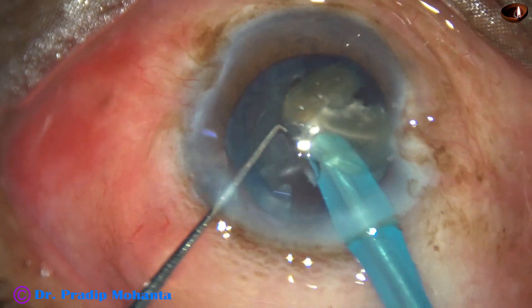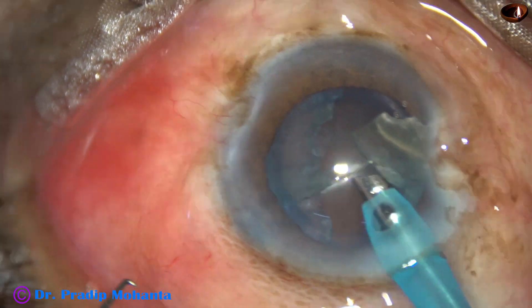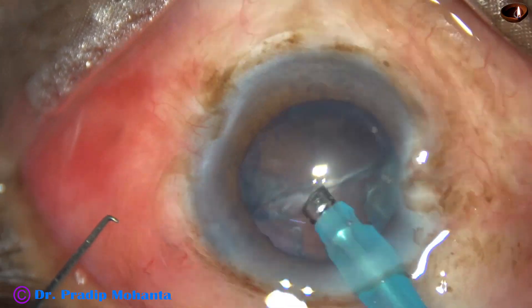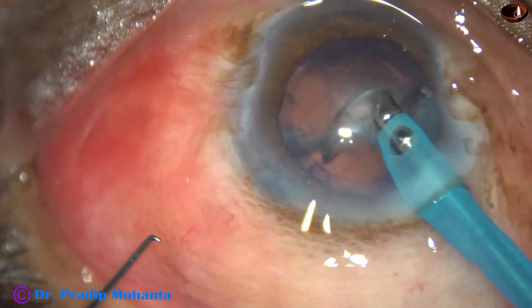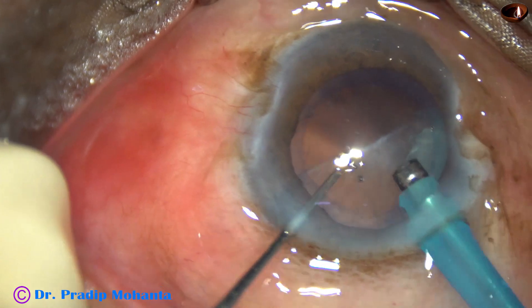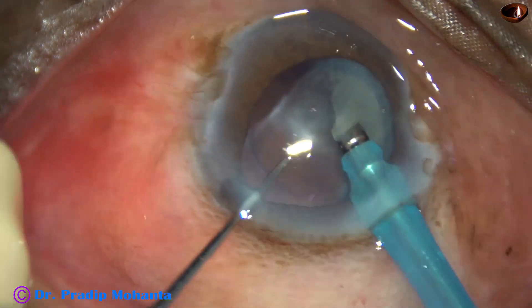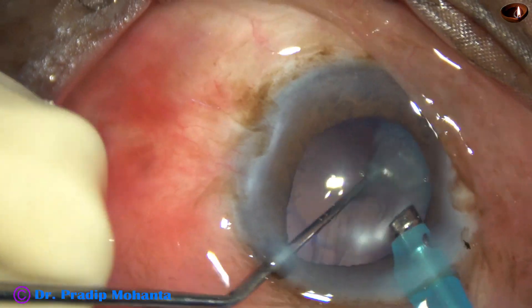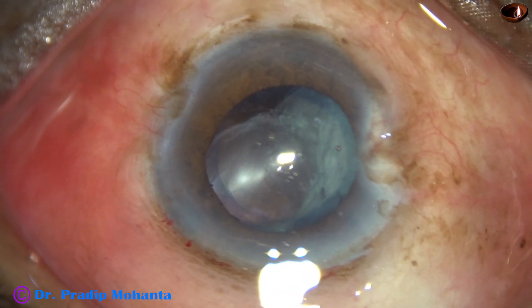As I come to the last piece, the vacuum is reduced to 250 and flow rate to 25. There is a thin sheet of epinucleus. This is the most tricky maneuver. Unless we lift this sheet of epinucleus, if we try to catch it when it is in close proximity of the posterior capsule, we can rupture the posterior capsule.